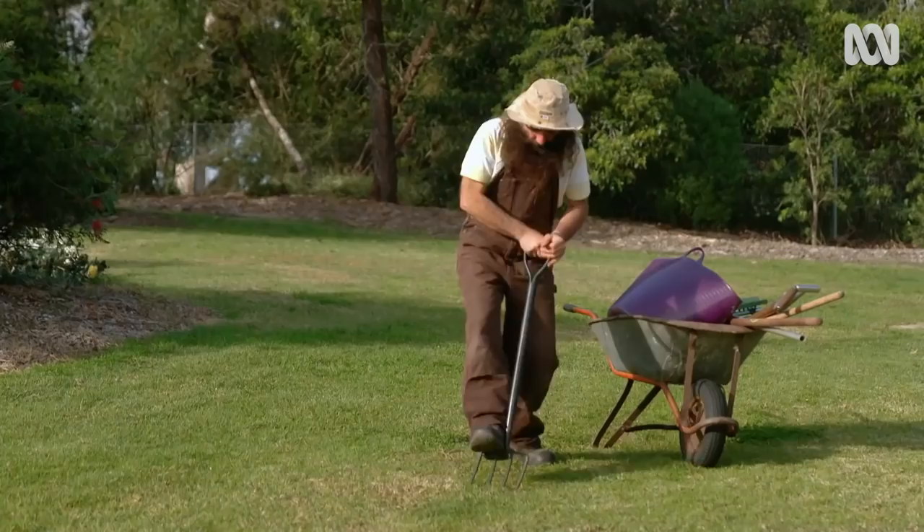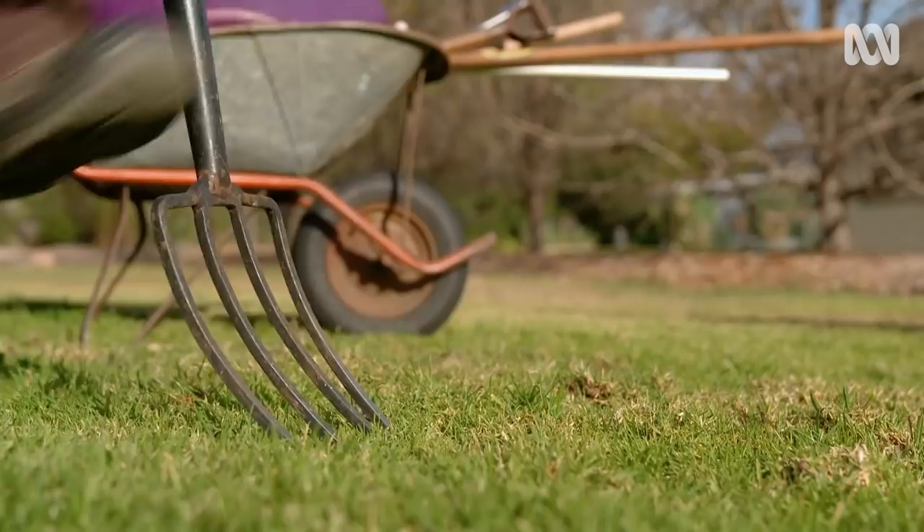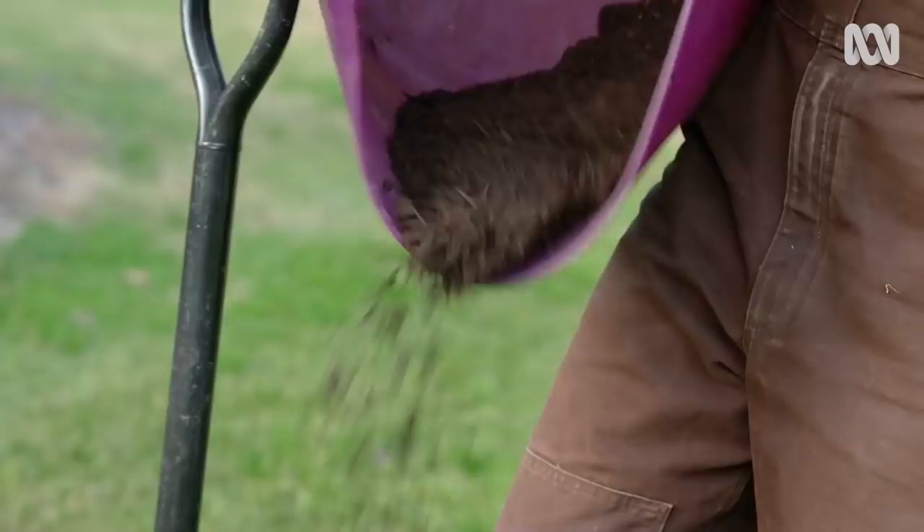Lawns will love you for top dressing. After mowing, use a garden fork as an aerator to help get more air, water and nutrients deeper into the soil and break up any compaction. Then spread a thin layer of compost evenly over the area. It'll get rid of any ankle breakers and depressions.